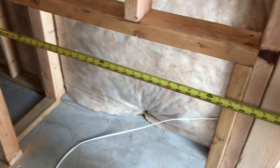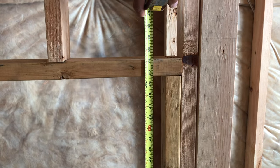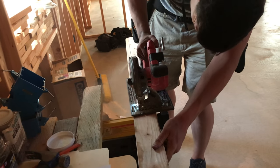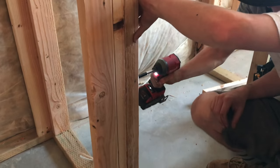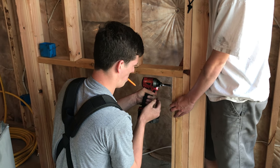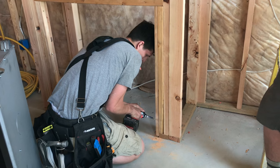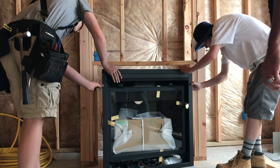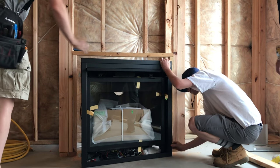The framing dimensions for this fireplace are 35 and a half inches wide and 35 inches high. We needed to trim it out about three quarters of an inch on each side to make the fireplace fit nice and snug. This is a zero clearance fireplace, meaning there's no clearance on the floor. This one is set on concrete, however you can put it on OSB.